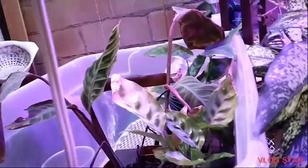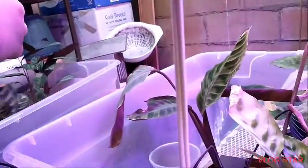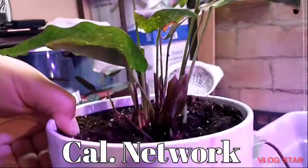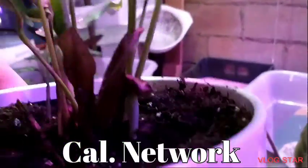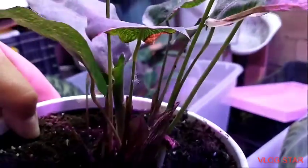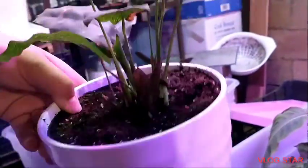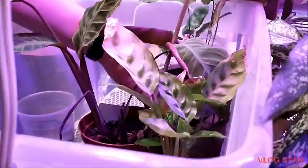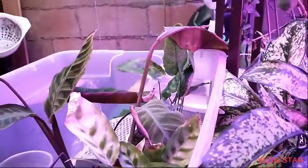It's nice and full still. And this is Calathea musaica — it's growing too. I divided it; I'll show you the other division. There's new growth down here, around there, and right there — it's doing pretty well. I also have a lemon lime maranta cutting in here but it's just growing a little bit of roots and hasn't done a lot.